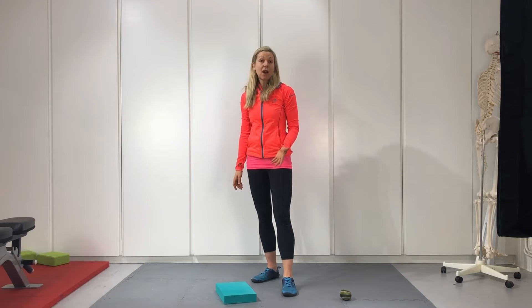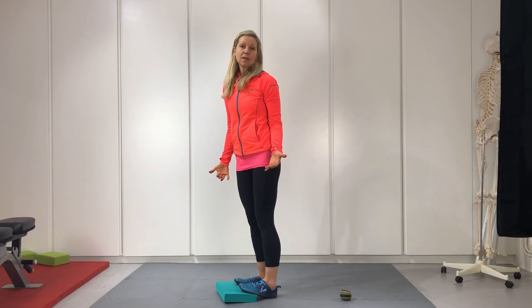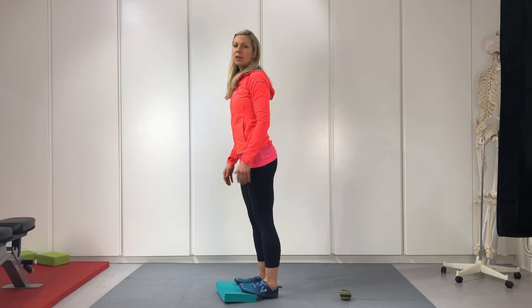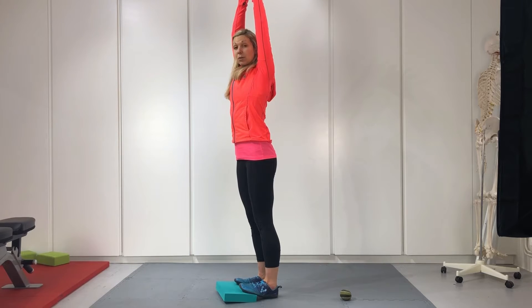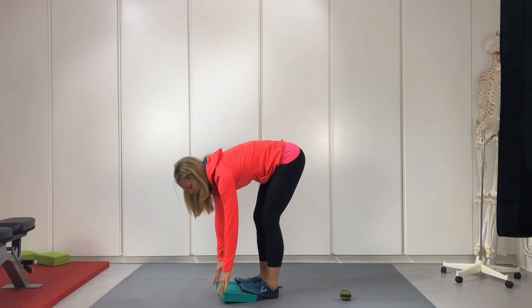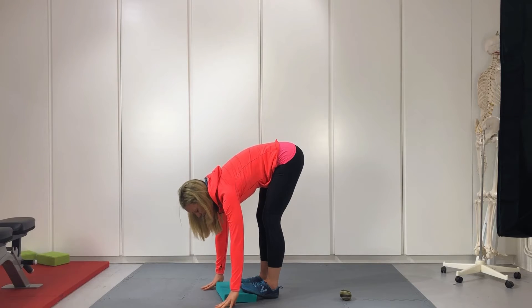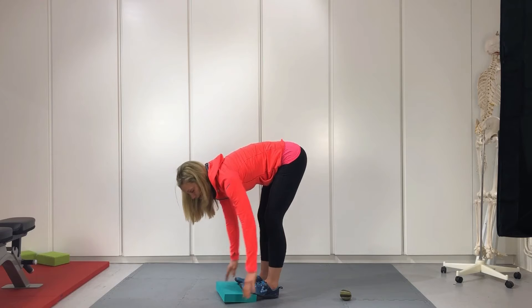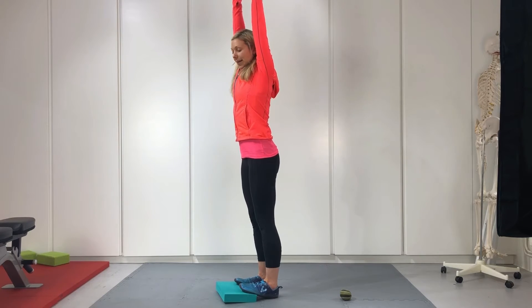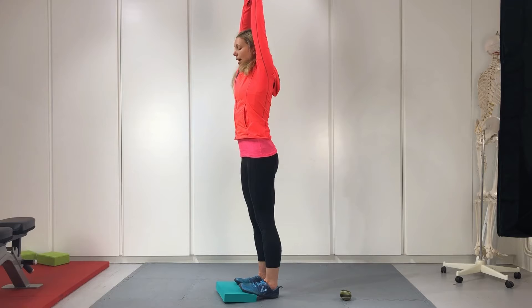Moving on to a series of hamstring stretches. I've got a small block — you could use a hardback book. Place your feet on top of the block and you'll already feel a calf stretch. Spend a few moments here with some deep breathing; keep a soft knee. Then breathe in, reach up, and as you exhale reach down towards the floor. Depending on your flexibility, hands can go to the floor either side of the block, in front of it, or just reach towards the toes. Hang out here, do some deep breaths, and keep reaching. Do that three times.